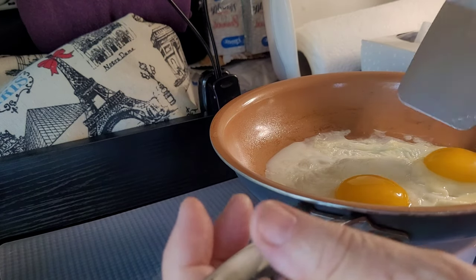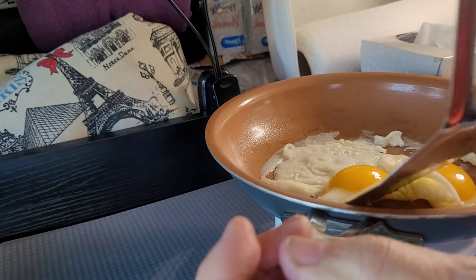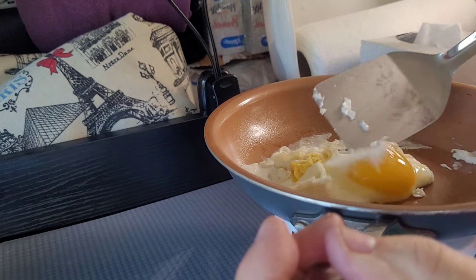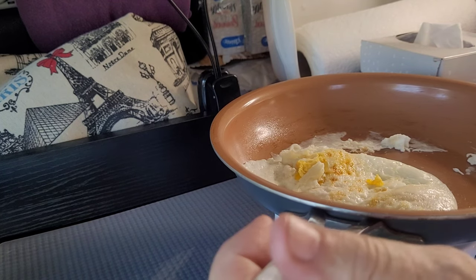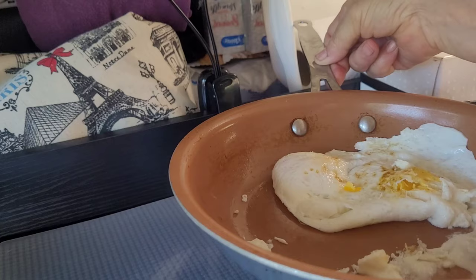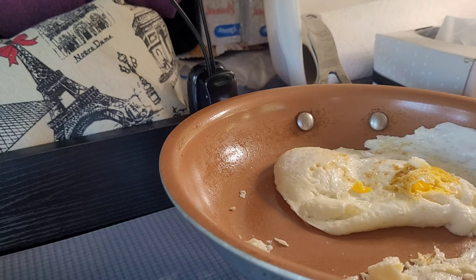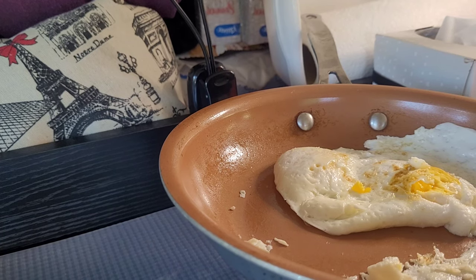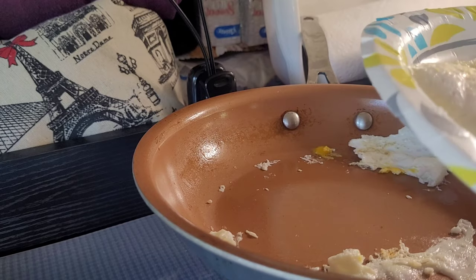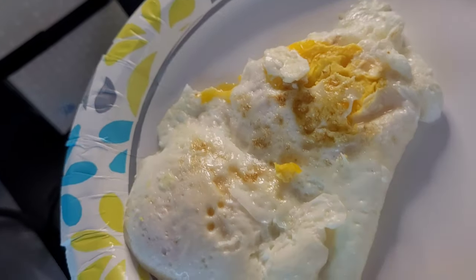I think that's good. I like them over easy so I'm going to go ahead and flip them. They're sticking a little bit, but that's okay — let's just get this done. Let me flip this around so you can see the other side, a little better angle for you. I think that's good — and there you have it, not too bad.